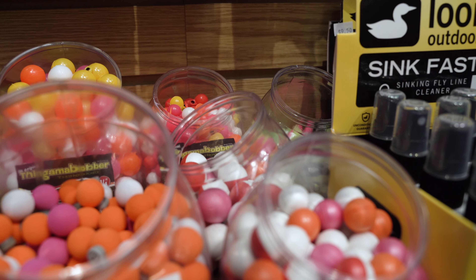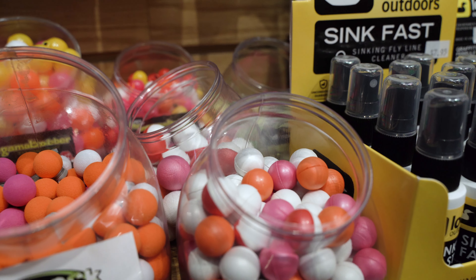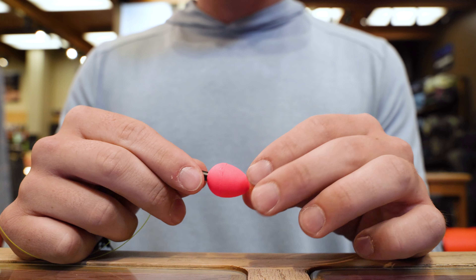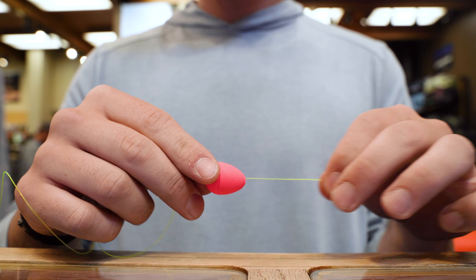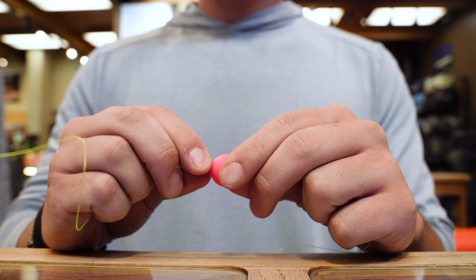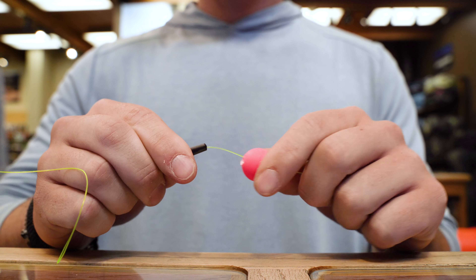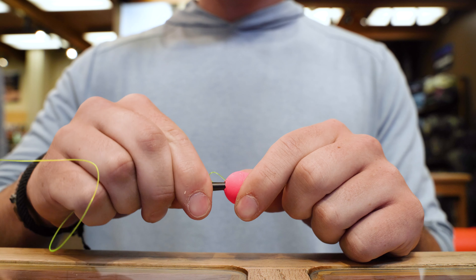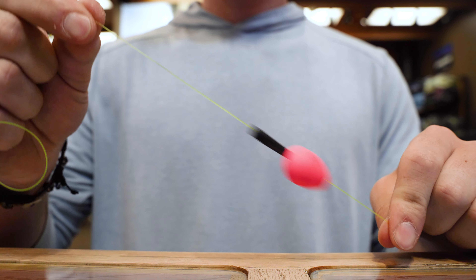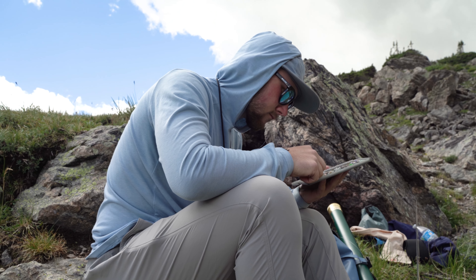The depth is going to determine which indicator I'm fishing — whether it's the non-slip, the Oro, the Airlock, or the Thingamabobber. If I'm past that nine-foot mark, I'll use the slip indicator. That way, if I've got fish cruising at 12 to 15 feet, when I set the hook the indicator breaks in half, buttons up to that first fly, and I can get that fish to the net without hitting the guides on the rod.